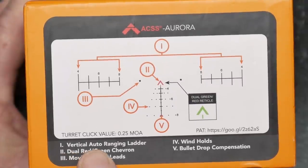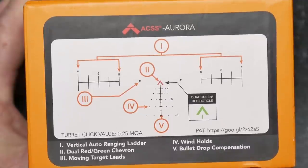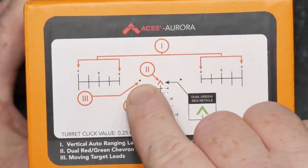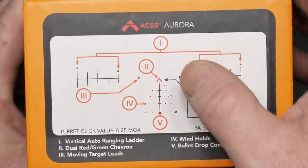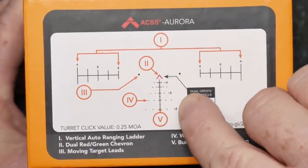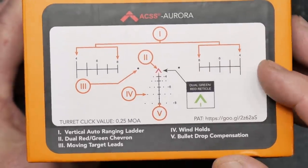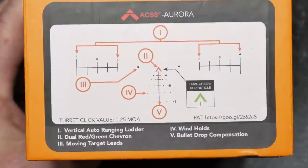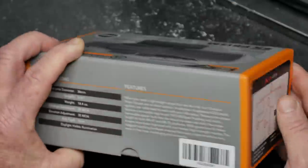Talk about this: vertical auto-ranging ladder, dual red and green chevron, moving target leads — and that's what these are right here. These are 5 mile-per-hour lead points. Then you have the wind holds, which are these little boogers right here — 5 and 10 mile-per-hour winds — and bullet drop compensation. I took this out with a 62 grain and it ran it like a charm. Absolutely love what we were able to do with this.